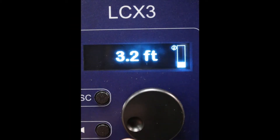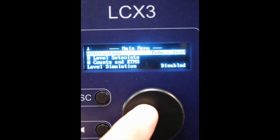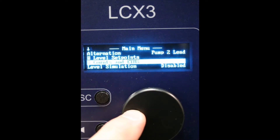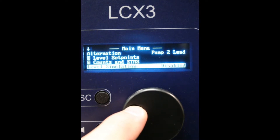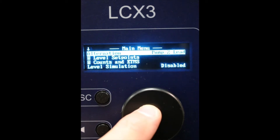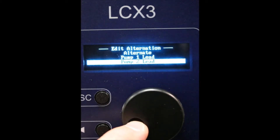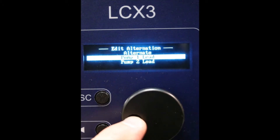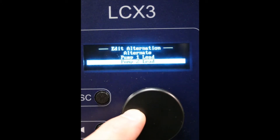Going into the main menu of the LCX3 controller, you have alternation, level set points, counts and elapsed time meters, level simulation, and advanced settings. Under alternation, you can alternate pumps 1 and 2, or you can do pump 1 lead or pump 2 lead.